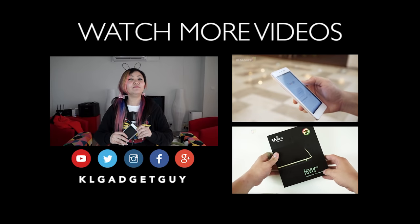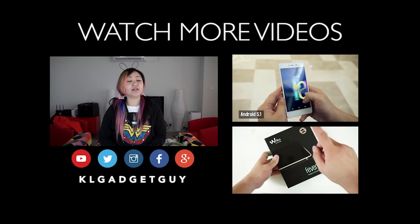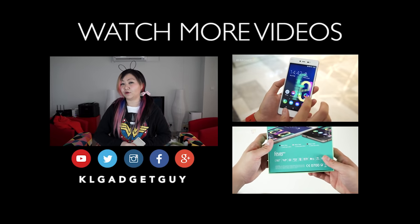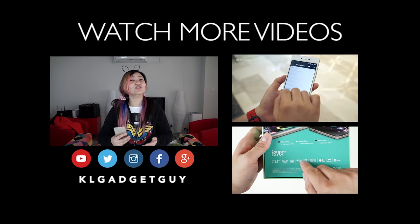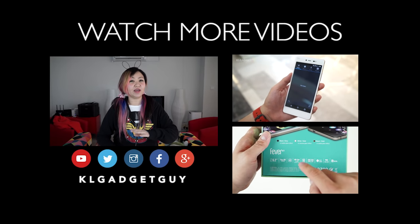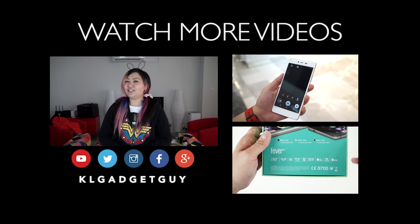Thanks for watching our unboxing of the Wiko Highway Pure 4G. We will be coming up with the review not too long from now after we have tested it properly. So stay tuned and don't forget to subscribe to our channel so you can get updates. Also check us out on social media on Facebook, Instagram and Twitter at KLGadgetGuy. Until the next video, this is Alicia signing off.